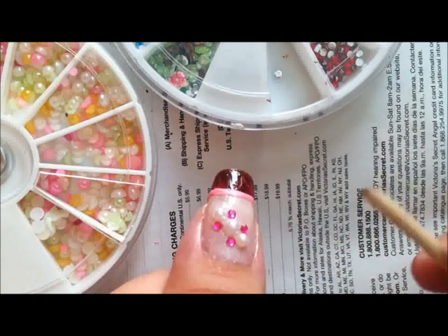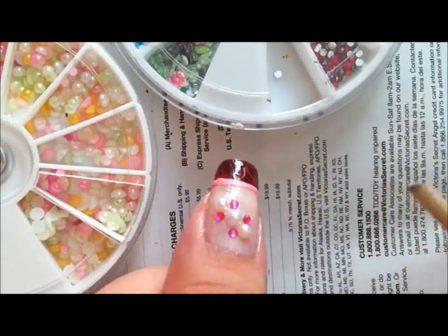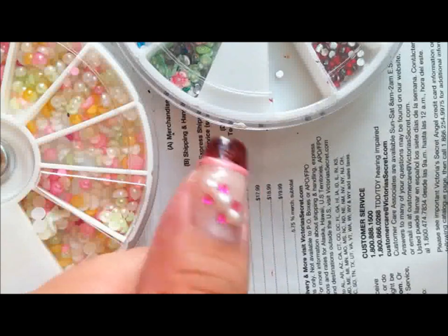And that's it for the design. You just wait for it to dry and then put on your top coat, and that's about it.